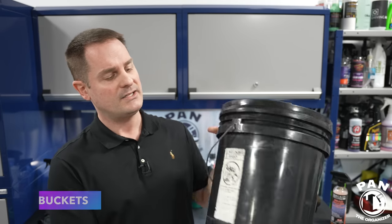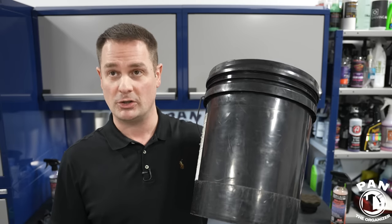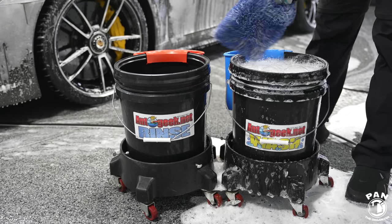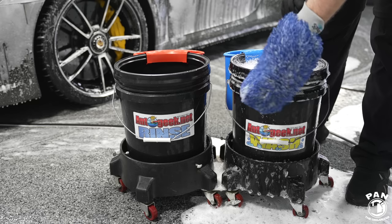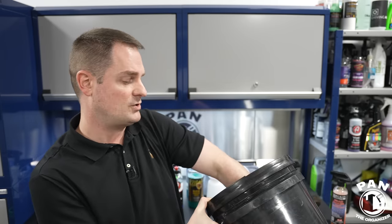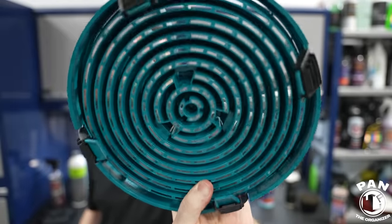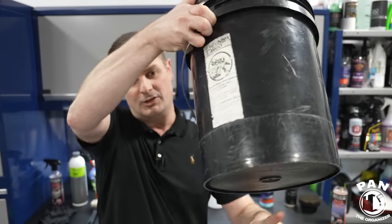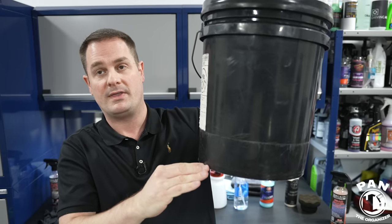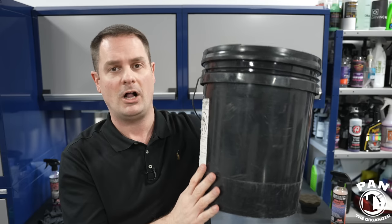You're going to need buckets. I use a two-bucket system for the paintwork: one to rinse your wash mitt and collect dirt, and a second with clean wash solution. I use five-gallon buckets — two for paint and a third dedicated to wheels, to avoid contaminating the wheel bucket with what you use for paint. Inside each bucket, I use a bucket filter. I prefer the Dirt Lock by Detail Guardz — turbine venturi funnels that keep dirt trapped at the bottom of the bucket.